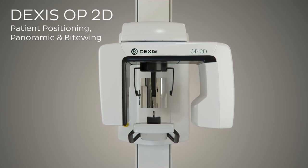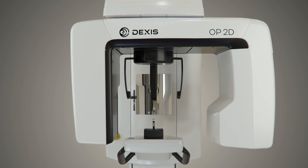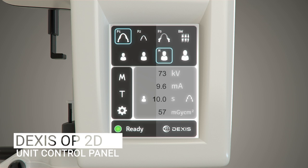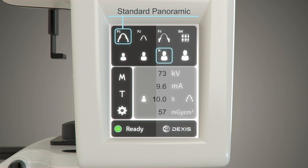Hello and welcome to a DEXIS OP2D panoramic and bitewing patient positioning demonstration. Prior to positioning a patient and image acquisition, select an imaging program using the main DEXIS OP2D unit touch control panel. The top row of the control panel contains four program selection options: P1 standard pan, P2 pediatric pan, P3 TMJ, and P4 bitewing.